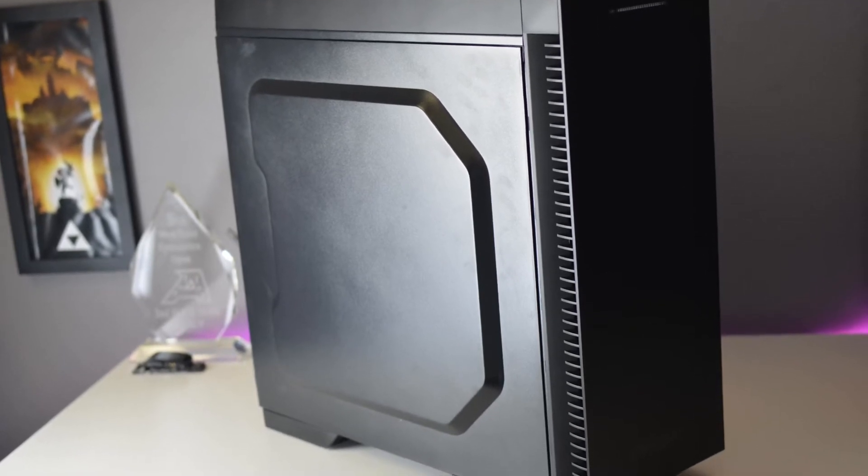Now that you have a good idea of what this case looks like, let's get to the pros and cons. We're going to start with the pros.